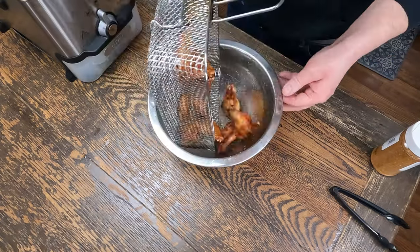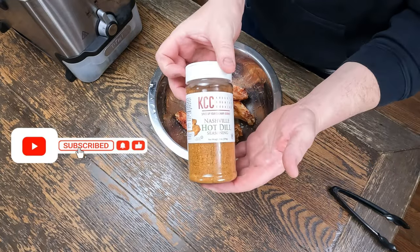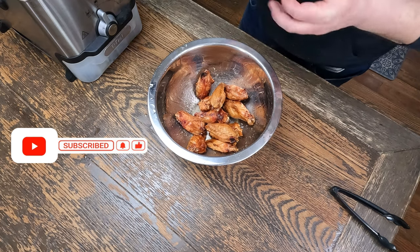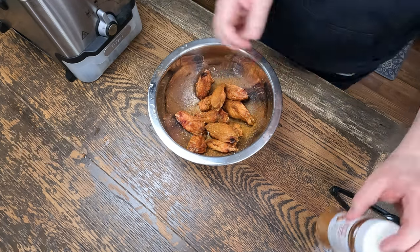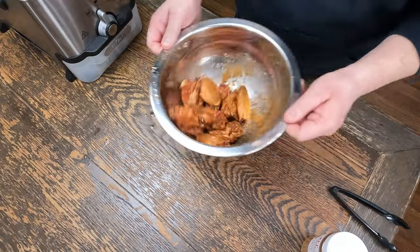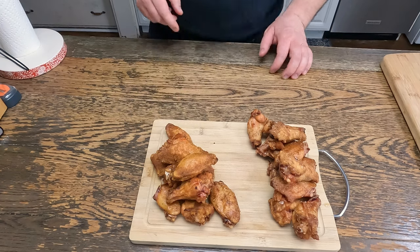We'll drop them in the bowl. Half I'm doing salt, pepper, garlic. Half I'm doing our KCC Nashville Hot. And toss. Here's our Nashville Hot Wings and our SPG Wings.